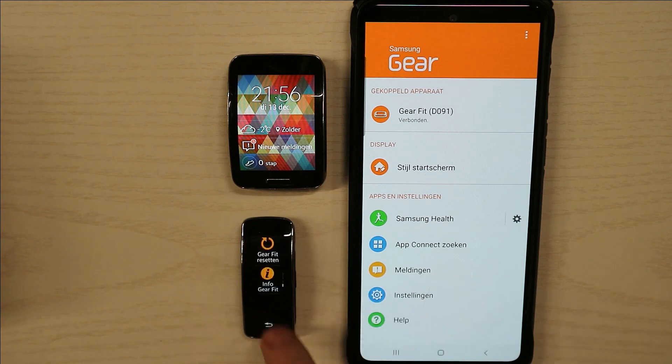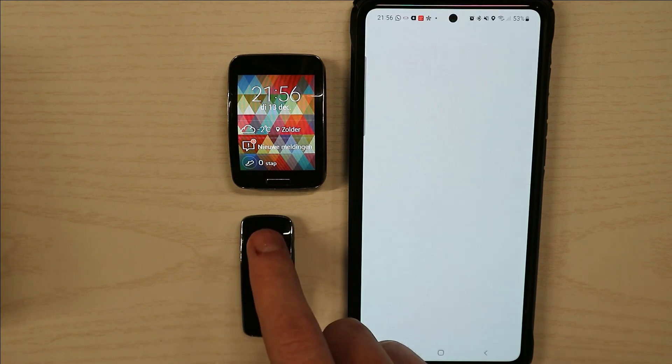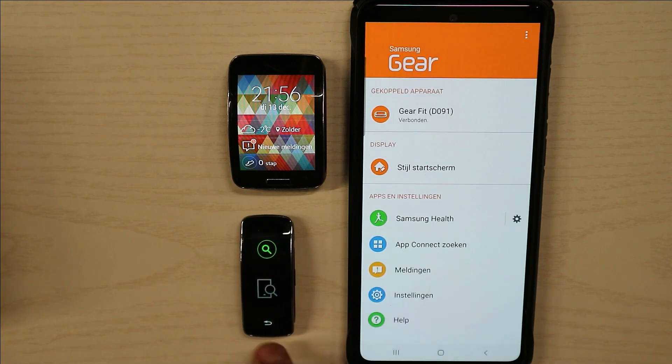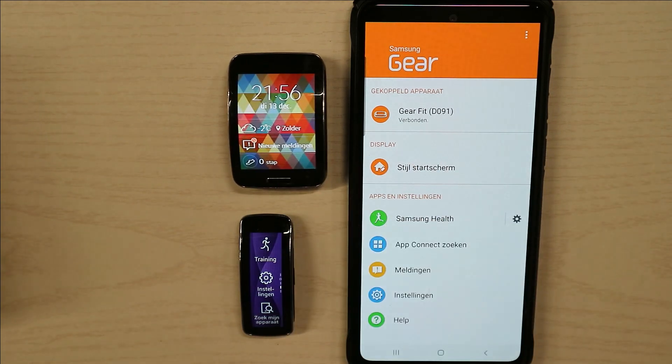These are old watches — about 10 to 11 years old — and they still work pretty well. You can see the connection still works on my phone with no problem at all.